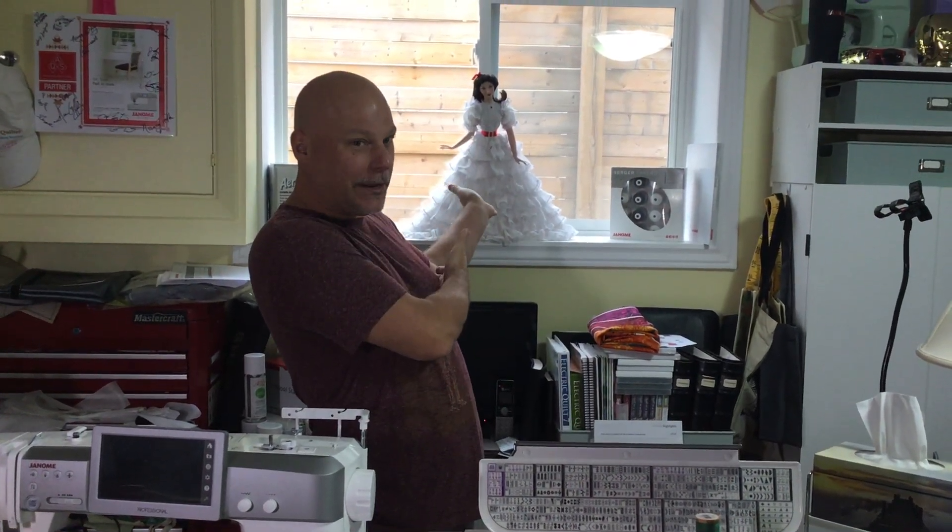Hey everyone, it's Janome Man, aka Michael Smith, and welcome to my sewing room. Normally before anyone comes over I always like to tidy up and make sure everything's beautiful, but I was thinking we're old friends by now, right? Maybe your sewing room looks a little bit like this — you may not have the fabulous Scarlett O'Hara looking over your shoulder, but overall you don't mind the clutter.